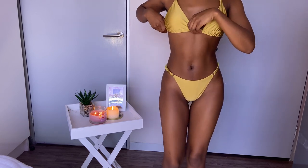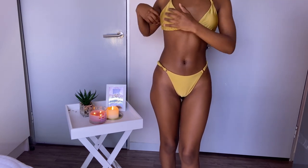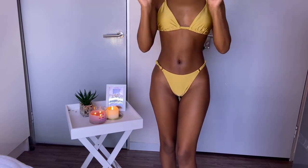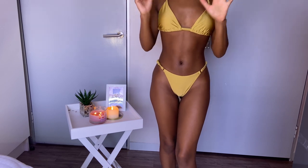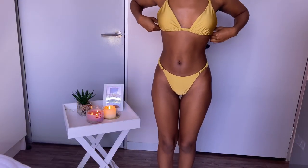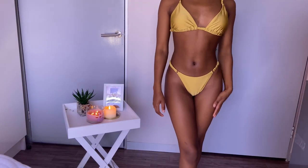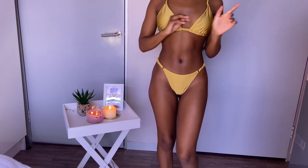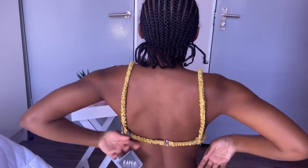As predicted, the bra is a bit big, but I can make it work. I don't want to turn around because I don't want YouTube to remove my video — but this is how it fits and I'm honestly not mad at the fit. I'll show you guys the back of the bra. Overall, everything fits and I'm not mad. The bag is giving simplicity while also being cute.